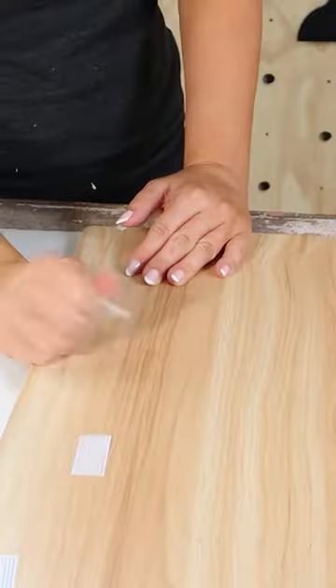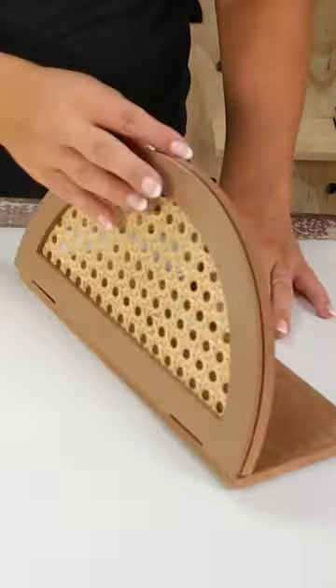If you have not been to Five Below for your home decor, you are definitely missing out. I bought this lap desk as well as these rattan shelves.